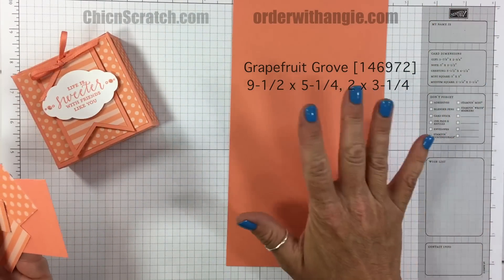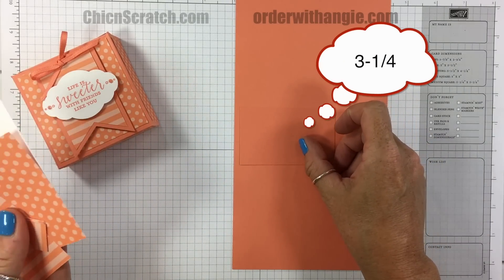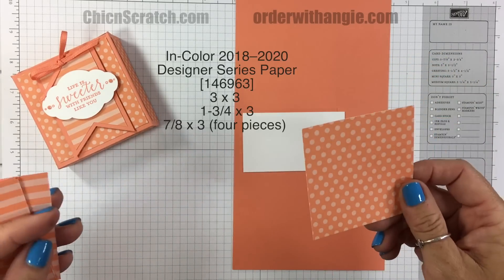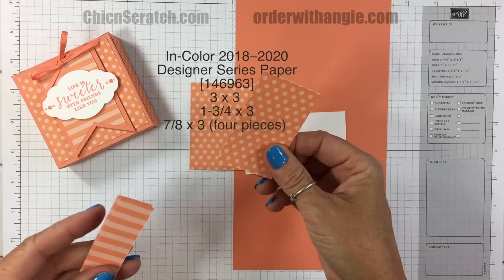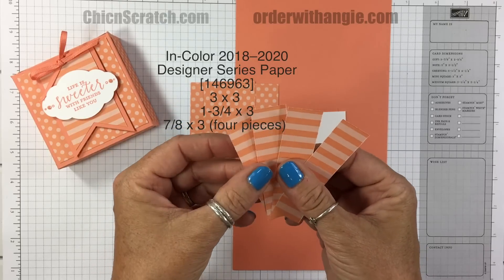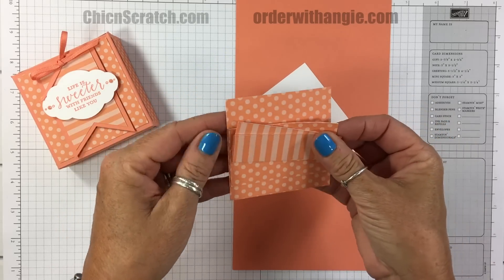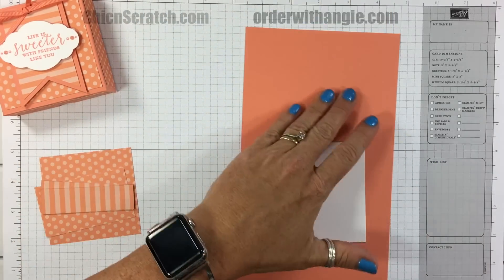The Grapefruit Grove cardstock measures nine and a half by five and a quarter, and we have another piece that measures two by three and a half. We've got Whisper White that measures three and a half by two. We've got the Grapefruit Grove Designer Series Paper from the In Color stack — three by three, three by one and three-quarter, and three by seven-eighths — and you need four of those. All measurements will be on the screen. I might occasionally say the wrong thing but I'll always write the correct measurements on screen.